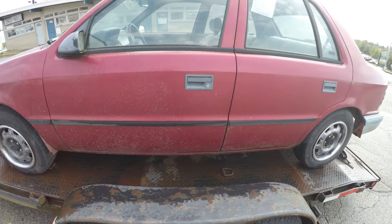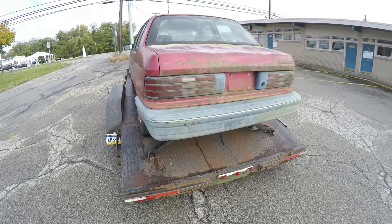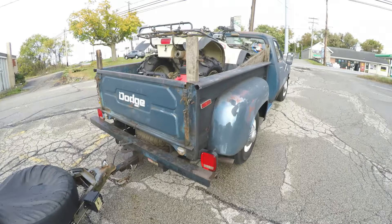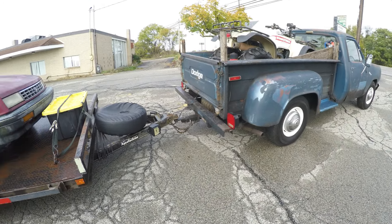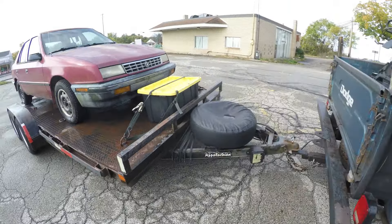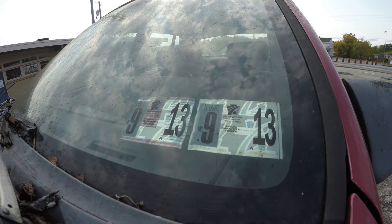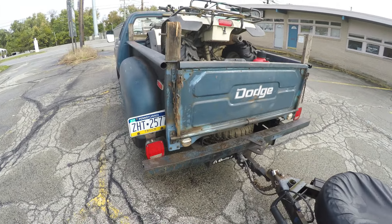So this car runs and drives, but it needs a little bit of work. We just kind of pulled it out of an old shop and towed it home. This video is not about the Sundance today, but more about the truck. It's fully loaded up. I actually got it running with fresh gas and a new battery — it started up after sitting since looks like 2012, last time it was really running.